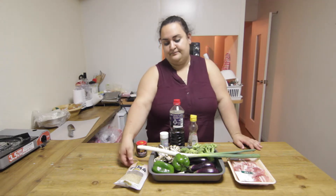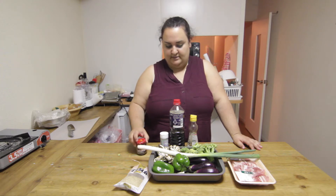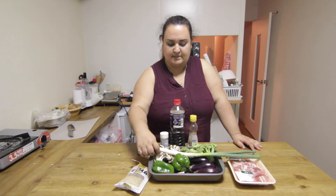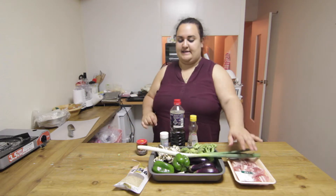All you're gonna need is some ground sesame seeds, some kochujan, some sugar, soy sauce, sesame oil, garlic, green peppers, shimeji mushrooms, green onions, broccoli, eggplants and some pork slices.